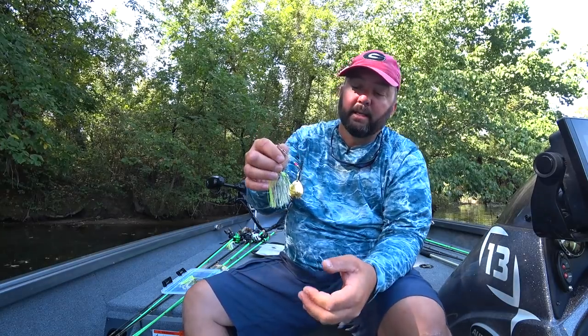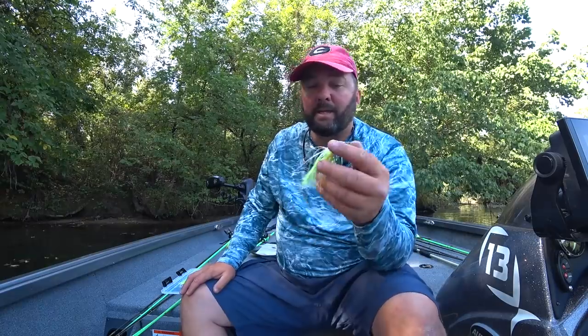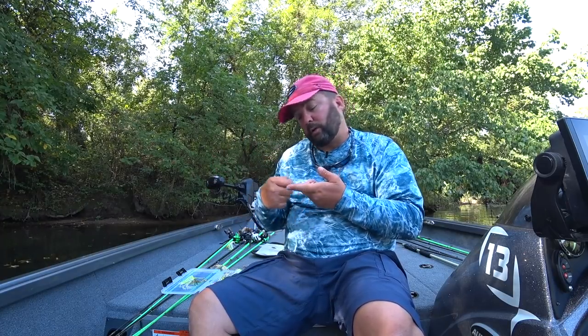At 60 degrees and below I put up the willow leaf and go to the colorado blade. I only go double colorado unless it's super cold and I'm slow rolling. When slow rolling early spring or through winter, I grab a big colorado blade — as big as I can get — three-quarter ounce up to one ounce, let it sink to the bottom, and slowly roll it using about a 6.3:1 gear ratio reel because of all the drag.